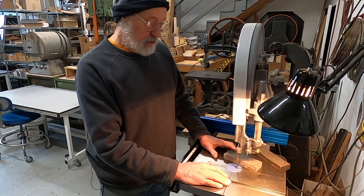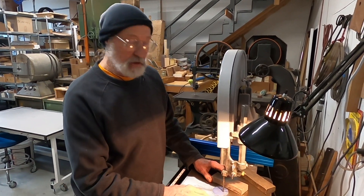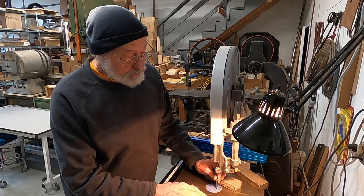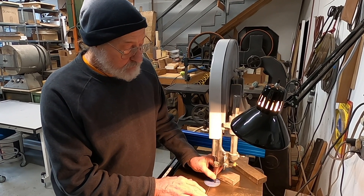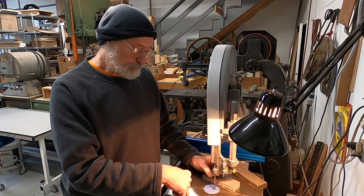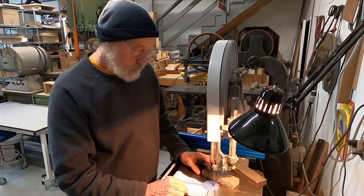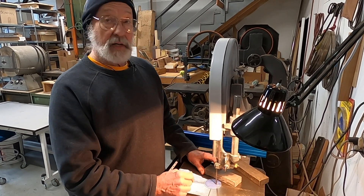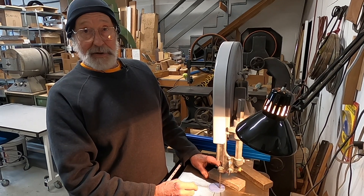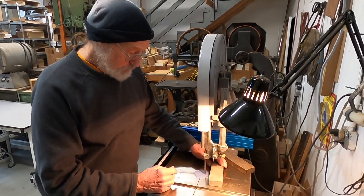A word about safety: I know some of you might think this looks alarming, but it's not — it's safe. The great thing about a bandsaw is that all the cutting forces are directed downward towards the table. If you keep your hands out of the blade, it's a safe tool. Safety first — we're going to keep our hands out of the blade.